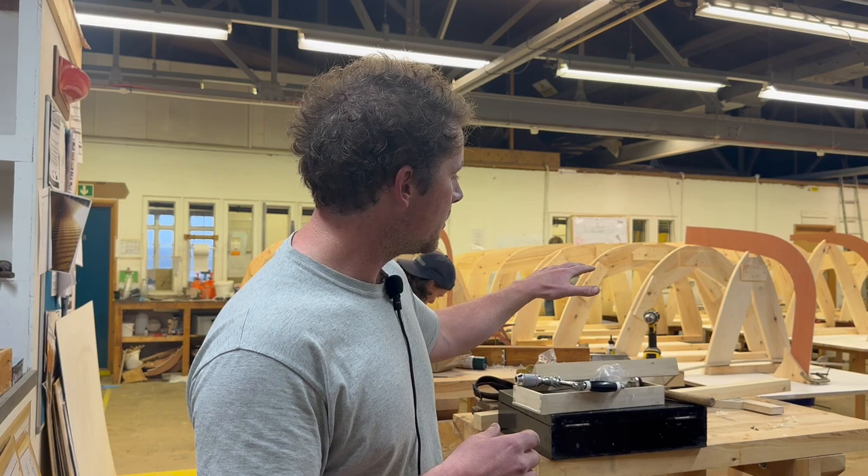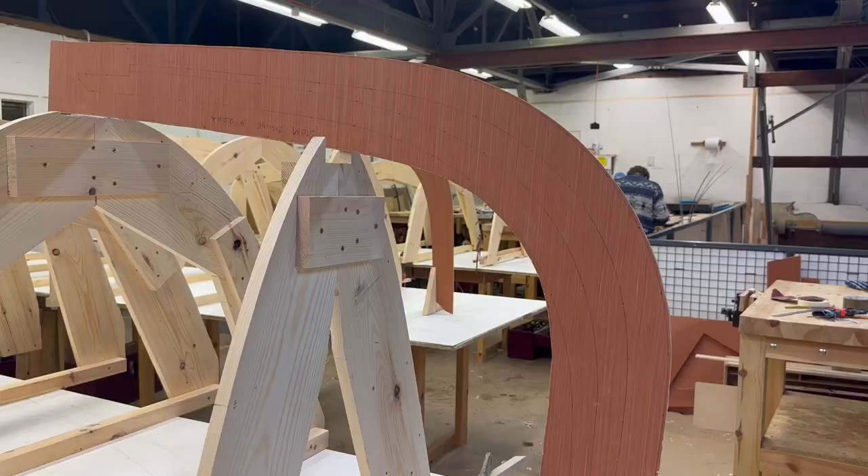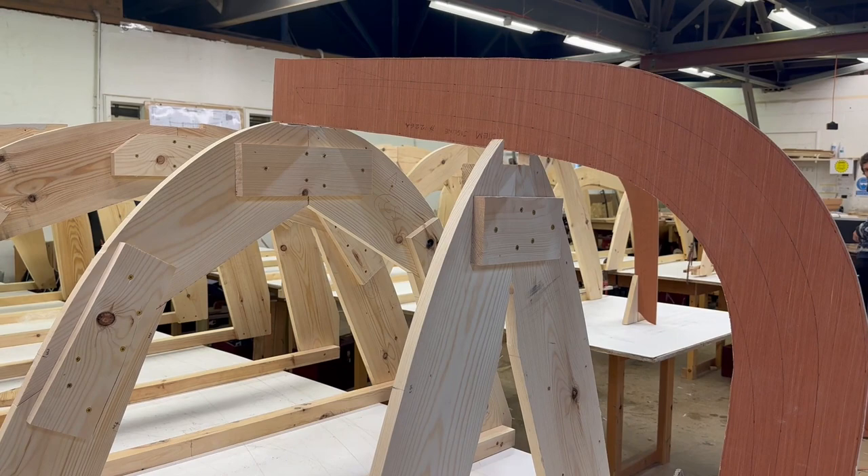The pencil lines on the lofting are transferred onto the stock that they'll then shape into the pine building molds. They've also made templates — the more orange wood you see is plywood templates with lots of information on them.